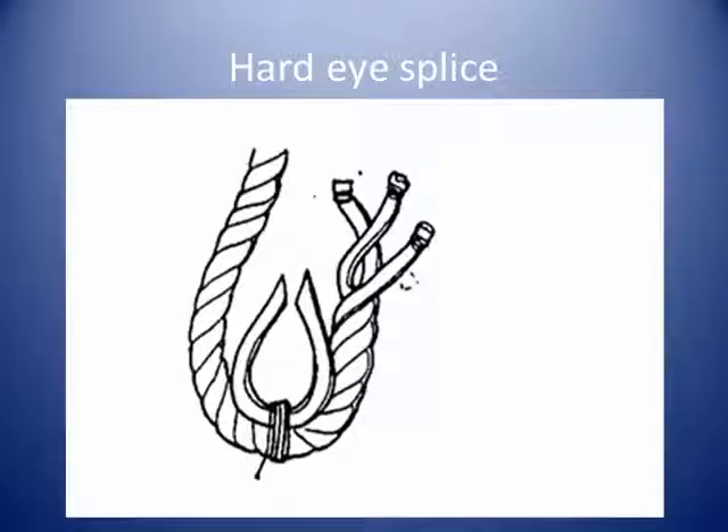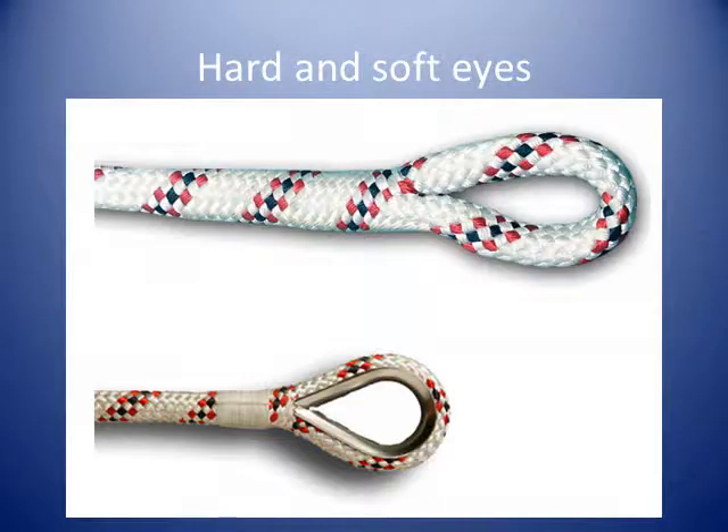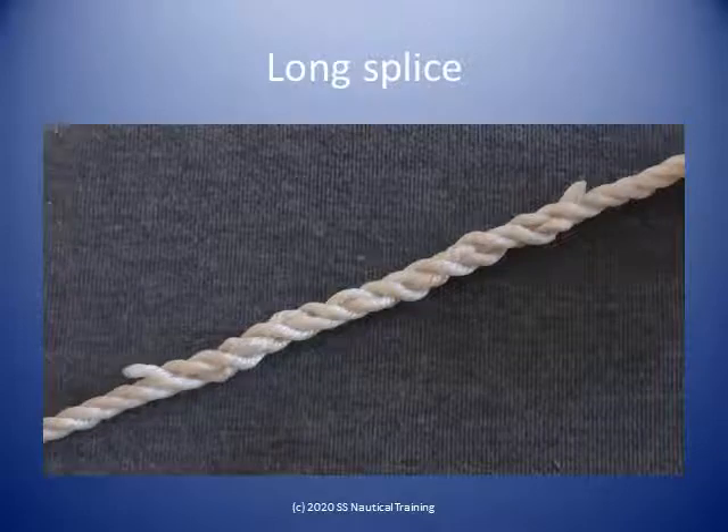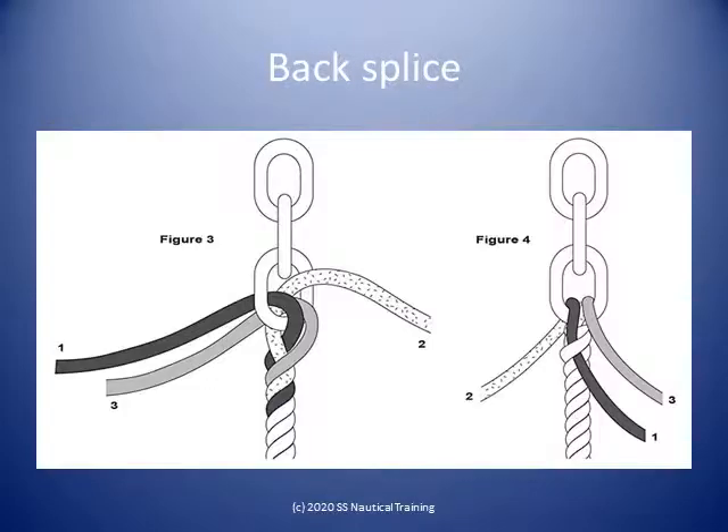If splicing round a thimble, the rope is described as having a hard eye. Here are two ropes joined by a long splice. Here is a back splice being used to attach a rope to a chain, as we would to make an anchor rode.